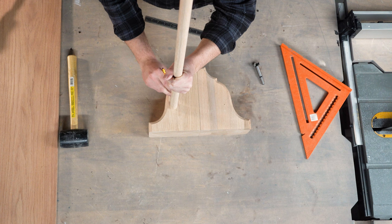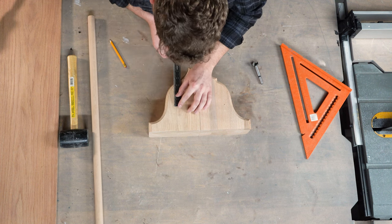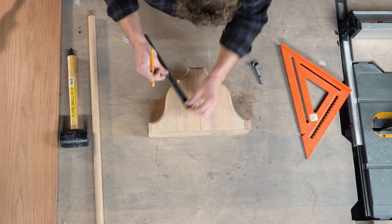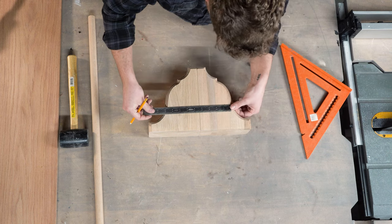The first step for this project is to drill the holes that our storage rod will sit into. To do this, I've just created some reference points so that I can pull accurate measurements from both corbels. You can see I've laid them out side by side to mirror each other.